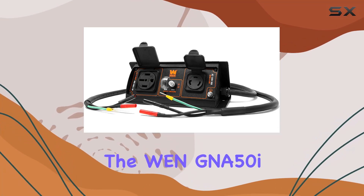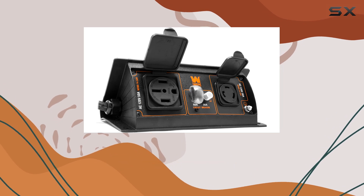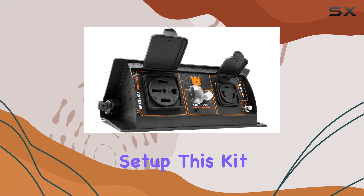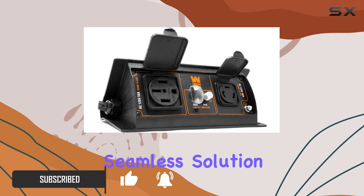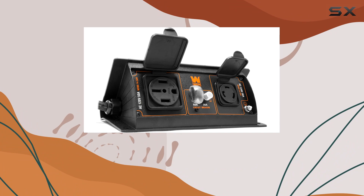Today we're delving into the WEN GNA50I 50-amp 6000-watt parallel connection kit for inverter generators. If you're looking to maximize the power output of your generator setup, this kit is a game changer. Compatible with any two WEN inverter generators, it offers a seamless solution to boost wattage and versatility.